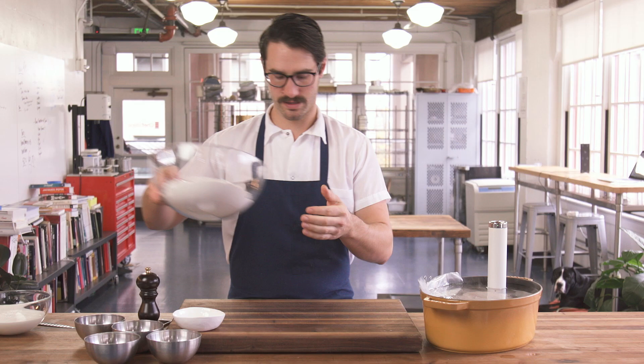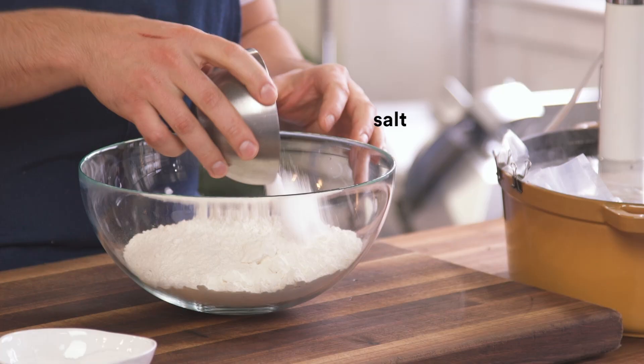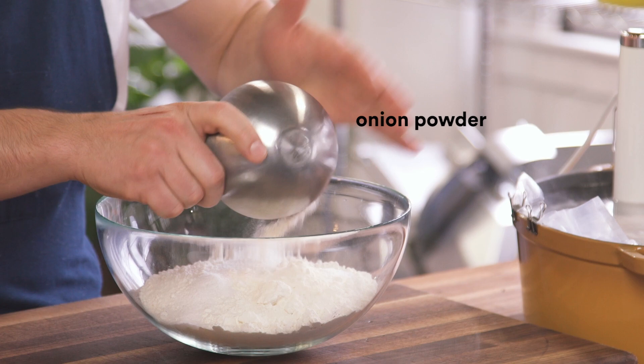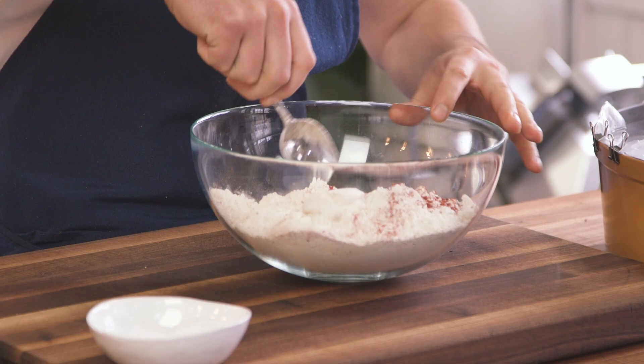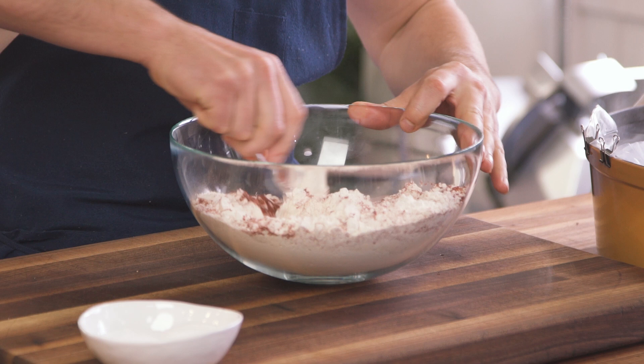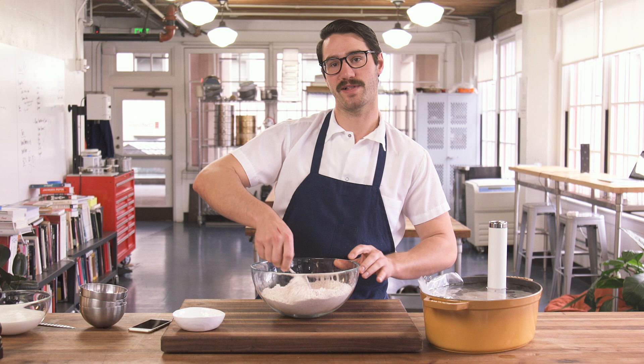Let's get our breading going. You want a high protein flour — I recommend pastry flour or bread flour. Just do salt, onion powder, garlic powder, paprika, pepper. I like lots of black pepper. Whatever spices you add, they're not gonna change how it fries — that all depends on the flour. High protein means crunchier and crispier. Low protein means softer and greasier. If you use cake flour, you'll have like a donut on the outside.